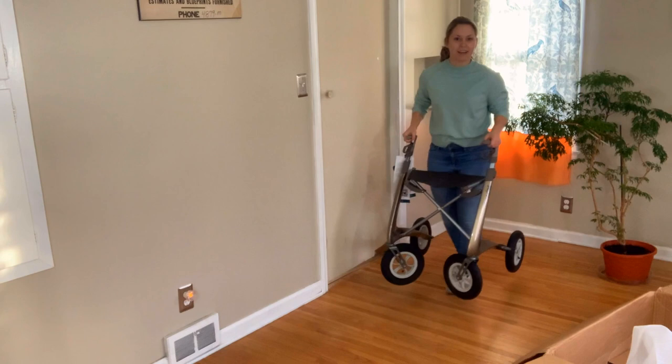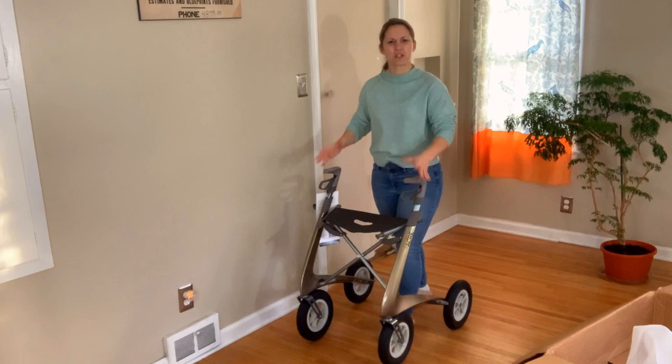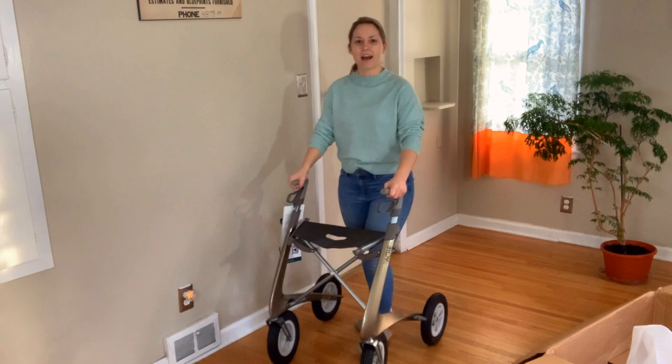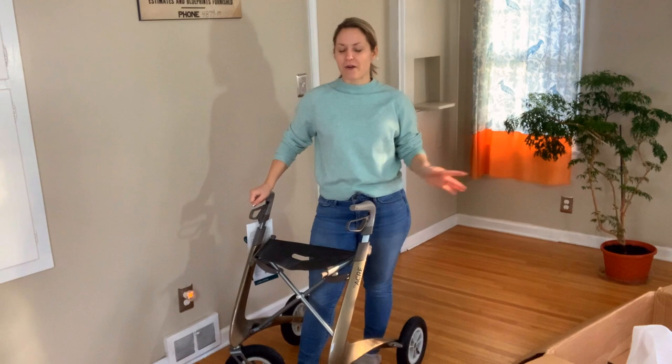I want to see how this moves — let's test it out. It just feels so sturdy. I feel secure with it. Let's back up. Very smooth ride. I am definitely going to be testing this out outdoors on various terrains, so keep an eye out for that video.